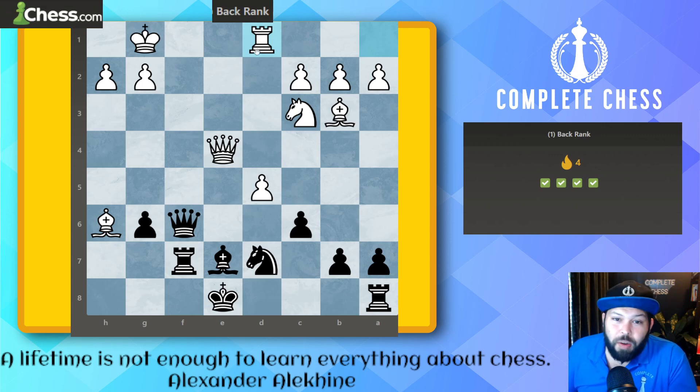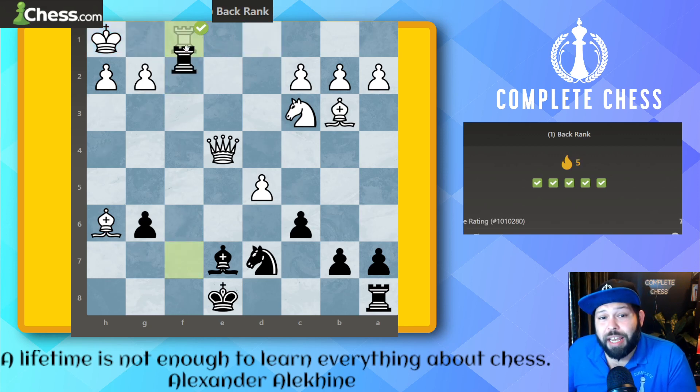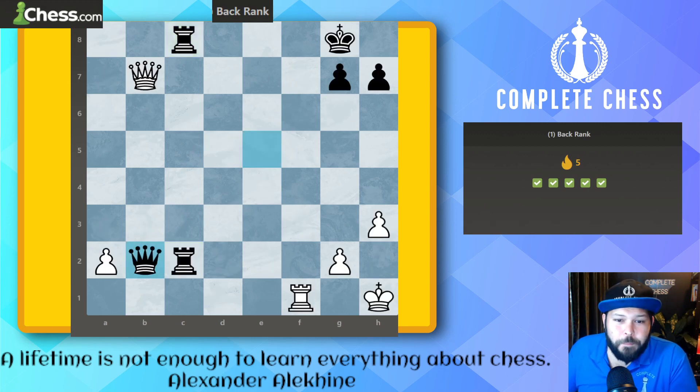Four down — check, check, checkmate. This is a good one many people will miss. We have two protectors for the back rank on f1, and two attackers with the rook and queen. Just like last time we can remove a defender, but here we're going to kick the king. Don't go queen f1 check — instead, kick the king with queen f2 check. Now there's only one defender for f1, we still have two attackers, so we sacrifice the queen: queen f1 check, rook takes, rook takes on f1 for checkmate.